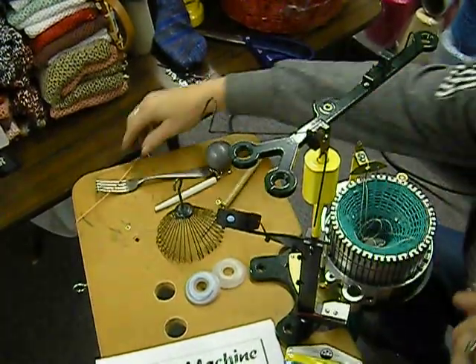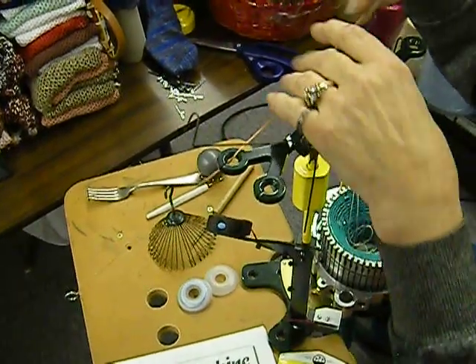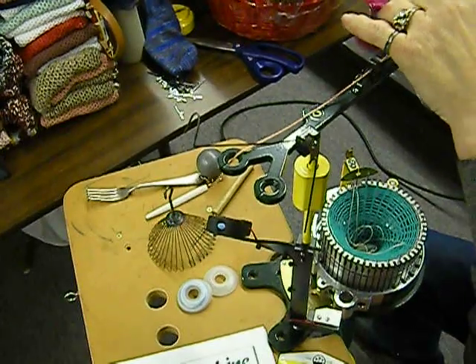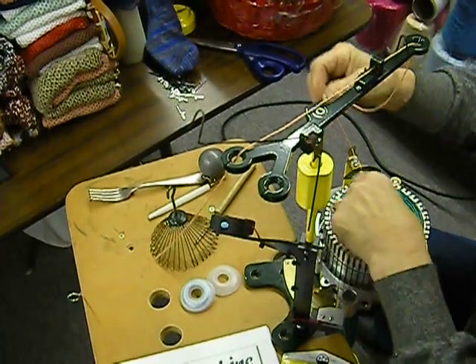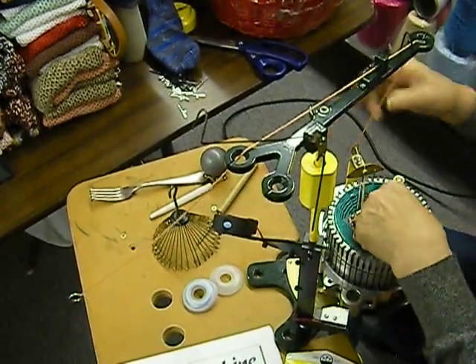At this point we put in our regular yarn. This is a cotton fine yarn from Brown Sheep Company. I like it for summer socks — or anytime, I guess — but summer socks is kind of nice.